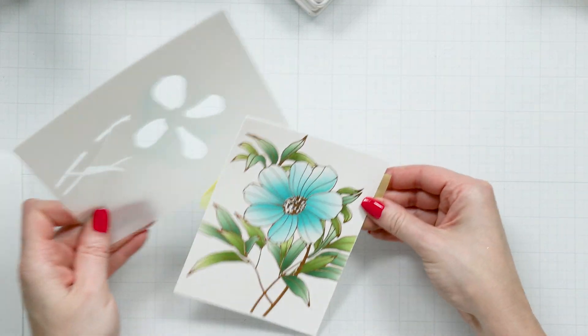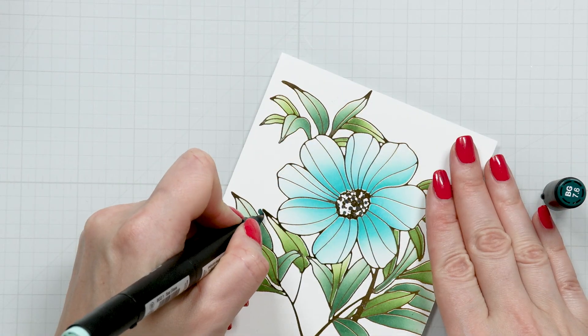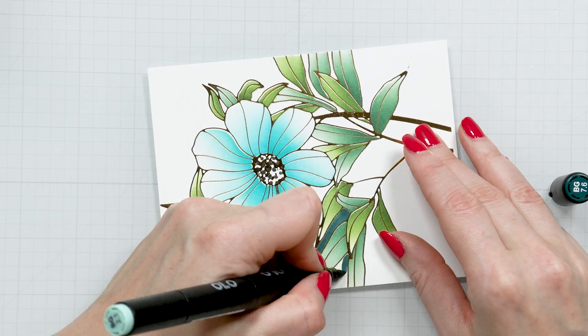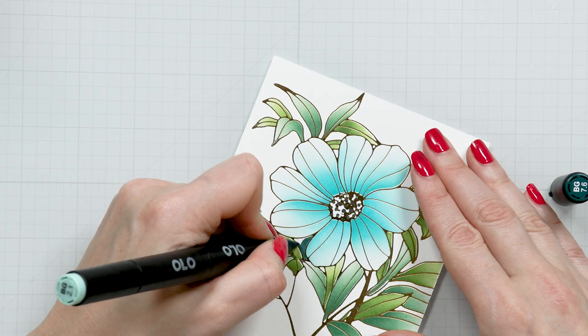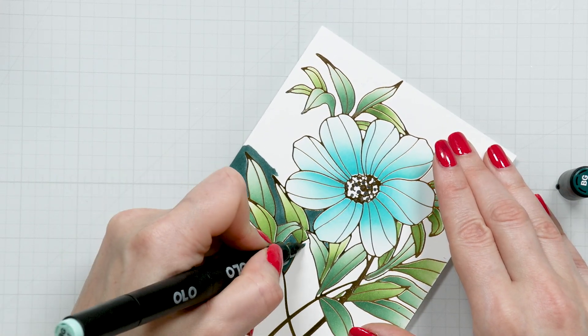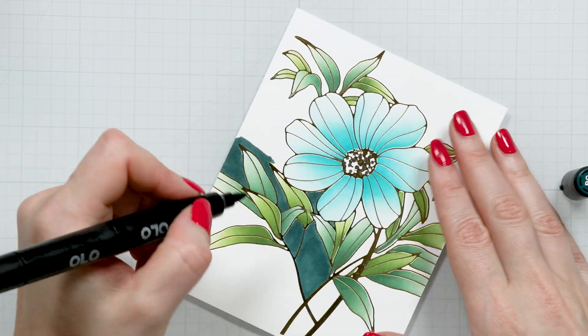With the ink blending done, let's add some color to the background. We are using a BG 7.6 holo marker to color the background dark teal. Make sure your marker is well inked and juicy, as this will require a lot of ink. You might want to go over some areas multiple times to achieve a solid ink coverage.